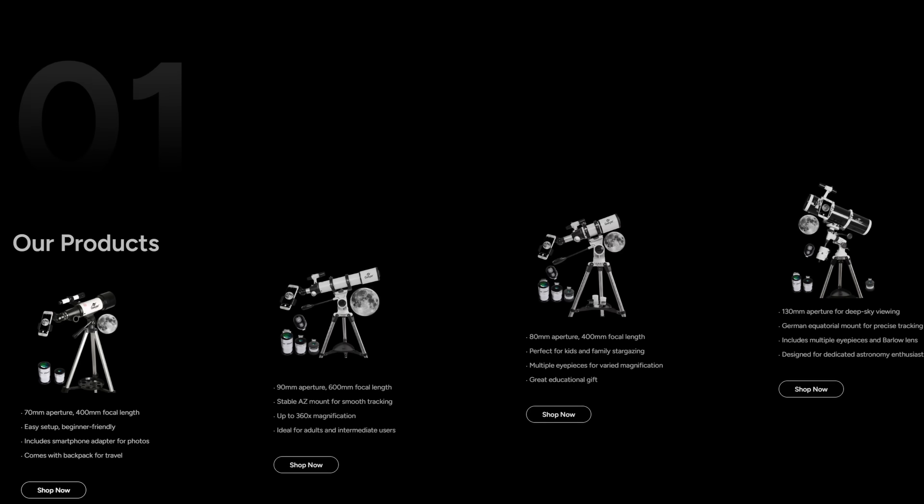Hello, this is Adelian, welcome back to the channel. We do have another telescope to show you. I got contacted by GSkyer and they sent me this little telescope. It's mainly advertised as being for kids.